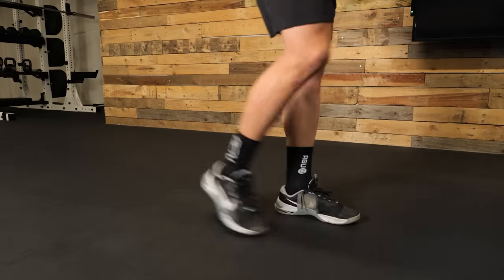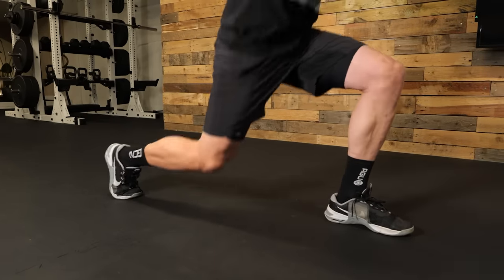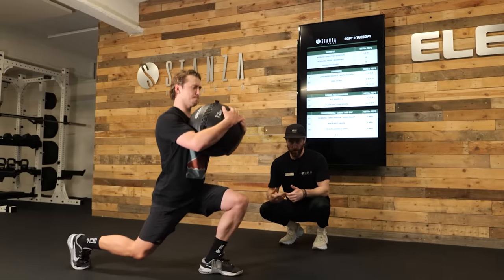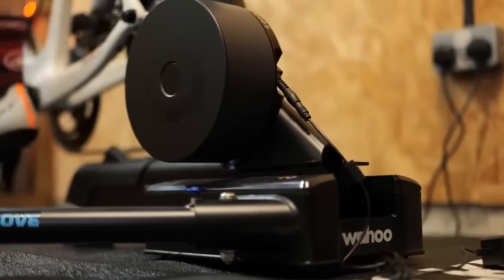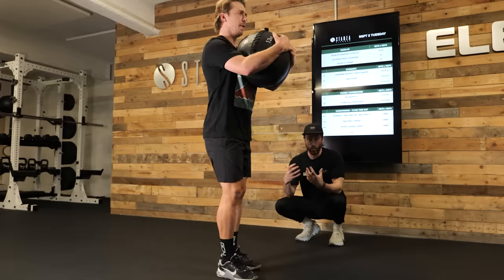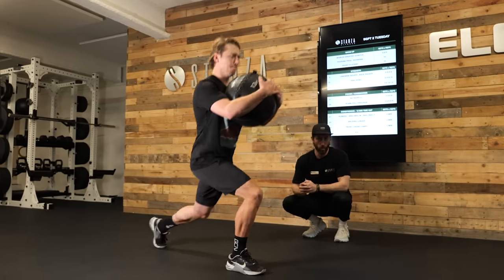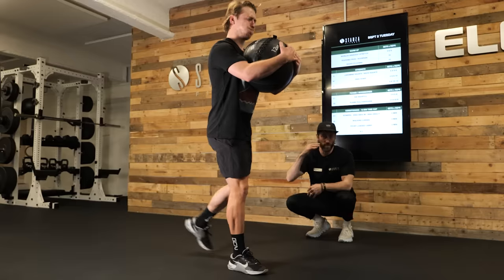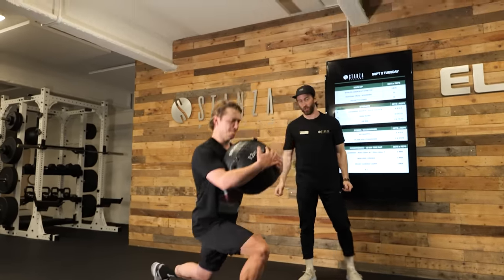With these unilateral exercises, we have the opportunity to work one side at a time because you may have better balance or be stronger on one leg over the other. When you're cycling, you're trying to create equal power with your pedal strokes, so we want to make sure we're training both legs equally. Holding an unstable load also works the core and trunk, which is important for maintaining a good position on the bike — helping with generating power and riding for longer.